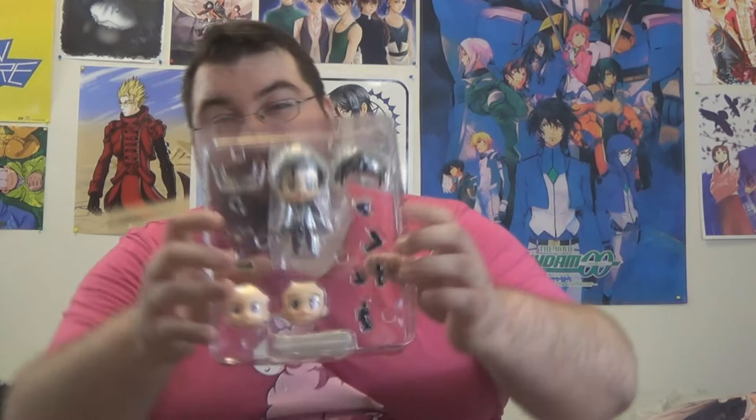Here he is out of the package — there he is in the blister package with his two faceplates, a bunch of arms and accessories, and he even has another hairpiece, which is pretty cool. So I'm going to go over everything that comes in this set. He has a very basic little stand, just like the Nendroid I reviewed before. I am just going to show you how he comes out of the package.